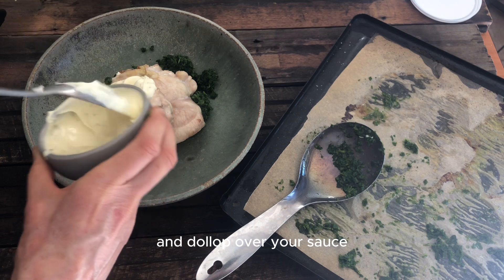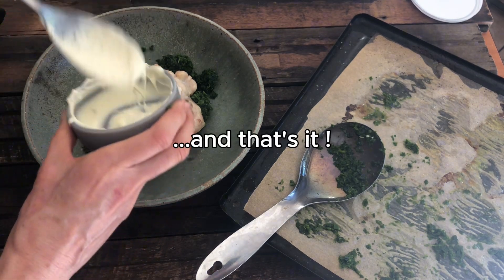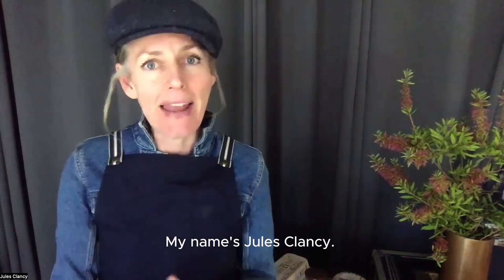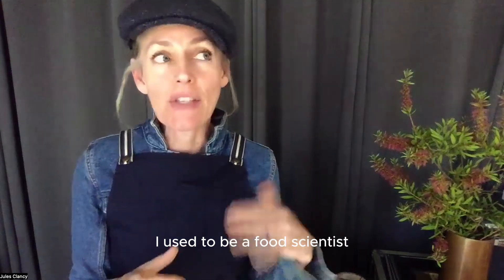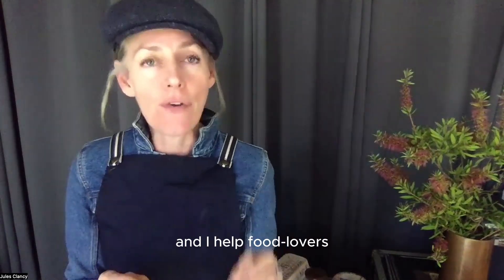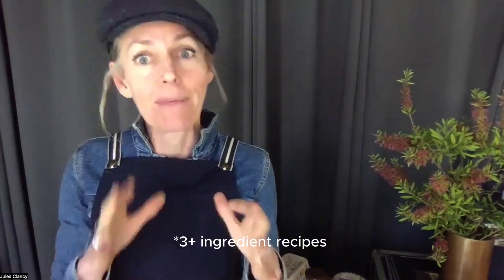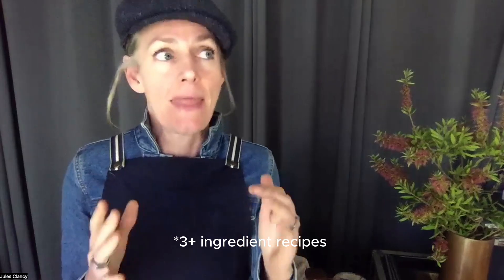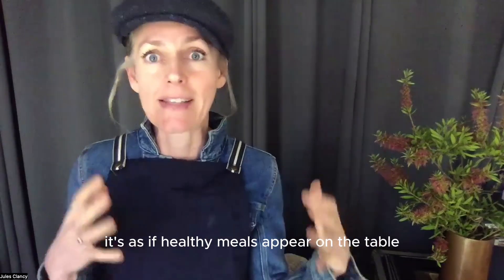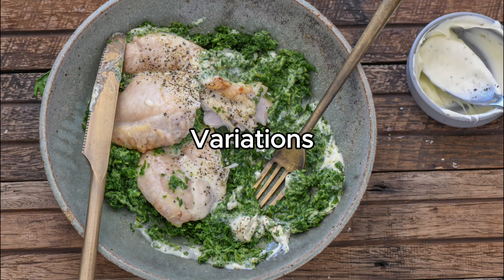Dollop over your sauce. I hope this has inspired you to get into the kitchen. My name's Jules Clancy — I used to be a food scientist but now I'm an extremely simple cooking coach, and I help food lovers simplify and enjoy cooking with three-ingredient recipes that make cooking feel so easy it's as if healthy meals appear on the table as if by magic.